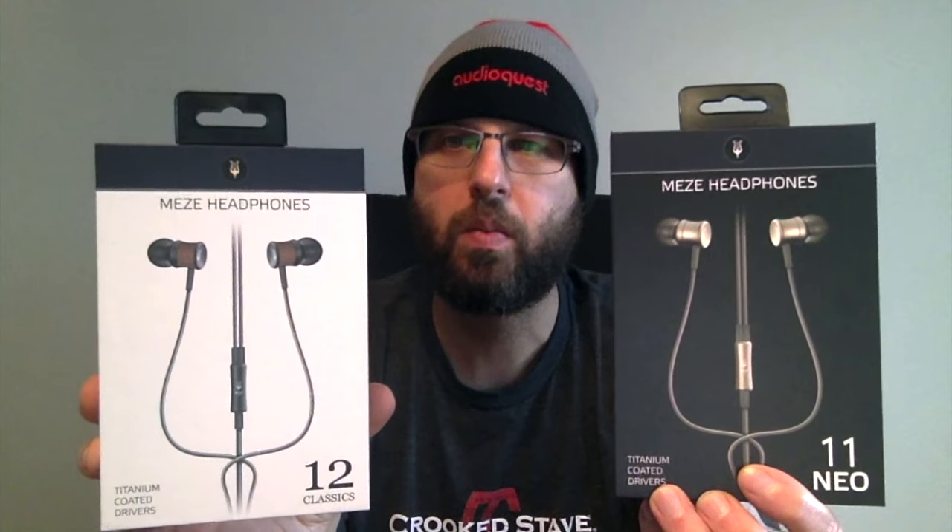So stay put. First, I'm going to start off with a little unboxing here — I'll show you around the box. On the front, it shows a nice picture of them.